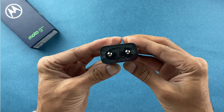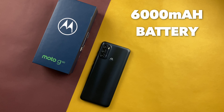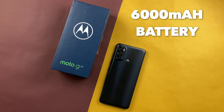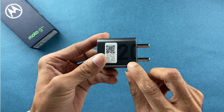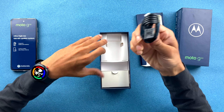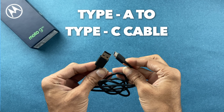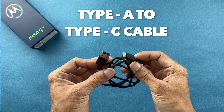Apart from the cover, you get a charging adapter which is a 20-watt adapter. Talking about the battery, it is a 6000mAh battery — that's massive. A 20-watt adapter for a 6000mAh battery is a bit underwhelming; it's going to take some time to charge. You also get a Type-A to Type-C charging cable, and that's everything in the box.